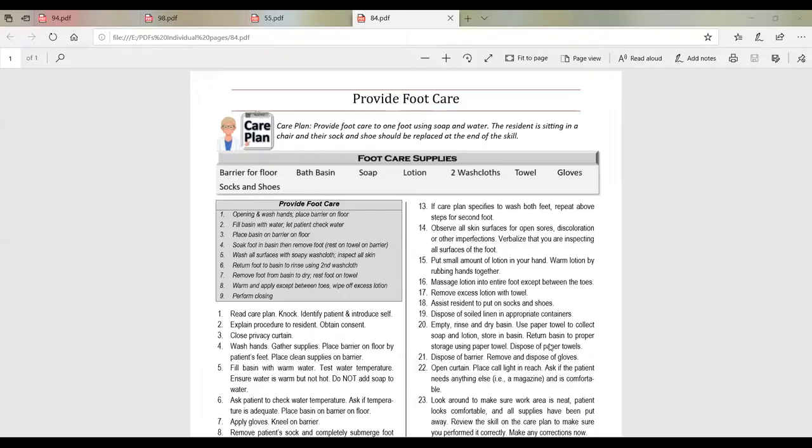We're going to switch gears now into foot care. In your skills book, this is going to be on page 84. At the top of page 84, you can see the care plan for providing foot care. The care plan tells us to provide foot care to one foot using soap and water. The resident is sitting in a chair and their sock and shoe should be replaced at the end of the skill.